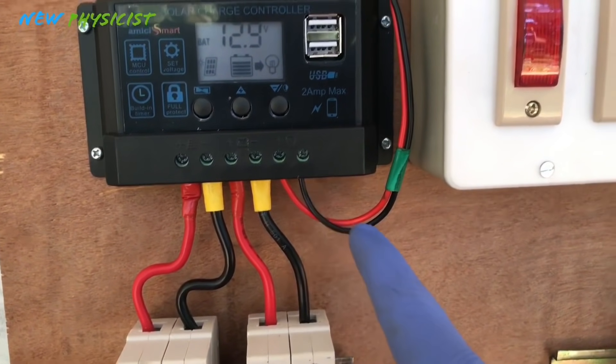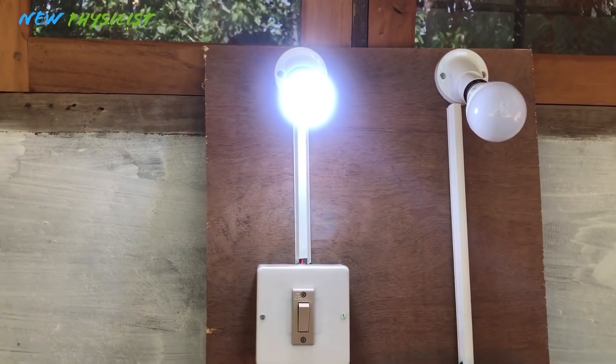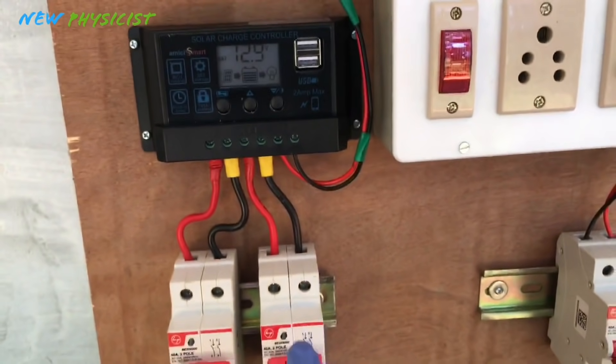The DC output and DC load — the DC load is working. So this DC-based off-grid system is ready.